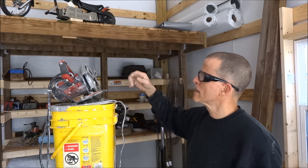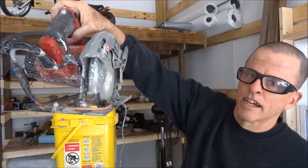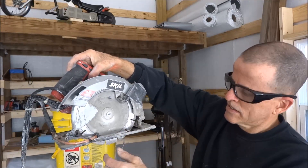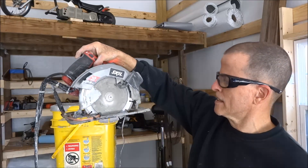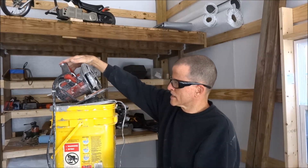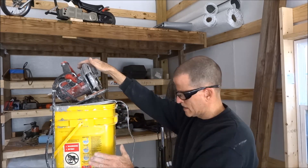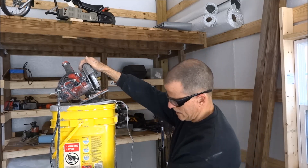I wanted to find out if it would work. So I took a skill saw and added a water line to it so I could run a masonry blade in it. This is just a Harbor Freight masonry blade. And yeah, it does work. It's just gravity feed through aquarium airline tubing.